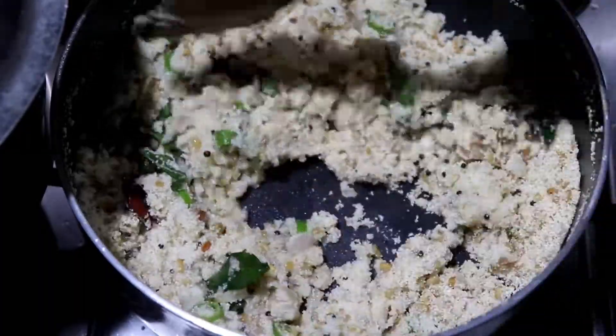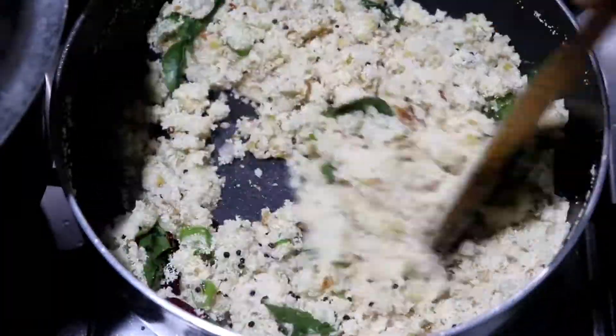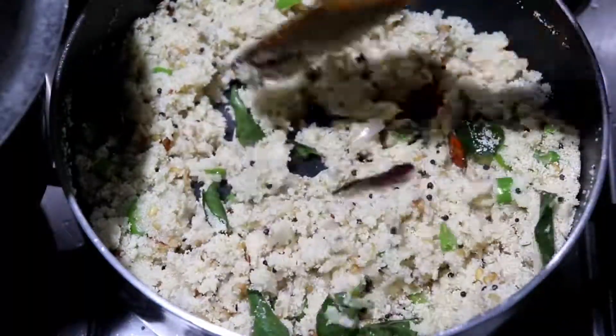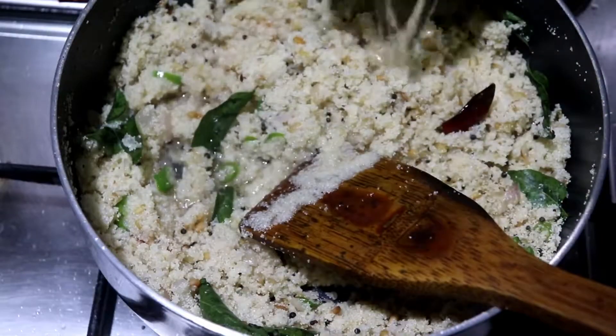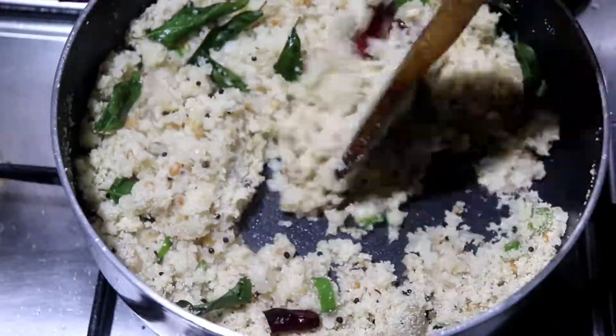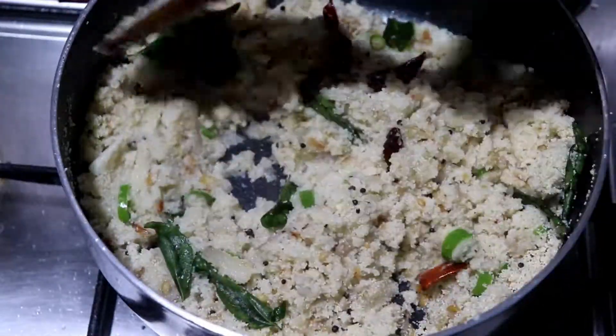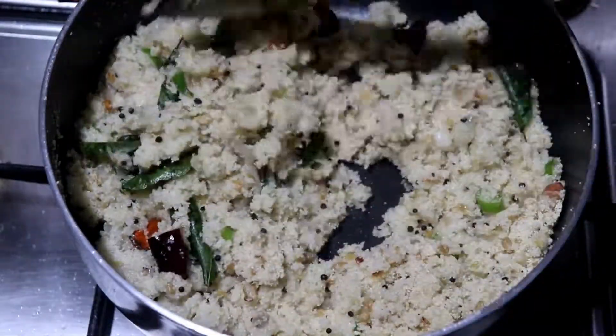Mix it now. Mix it with vegetable oil. Mix it together. Cut the ingredients all thin.